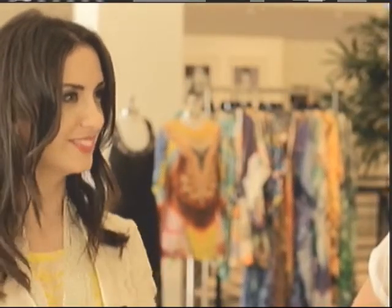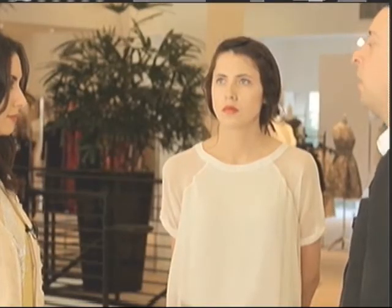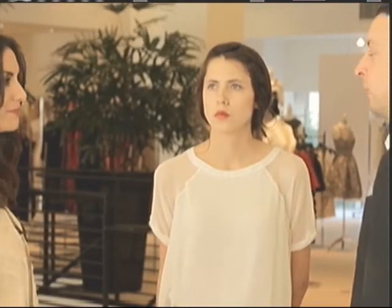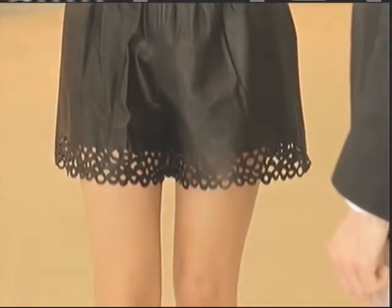Talking about versatility — you can take this leather short right into fall. Pair it with your favorite turtleneck; they're actually very chic and they're back. A great tight is another way you can warm it up, perfect with your boots for fall — and a moto jacket is also fabulous.